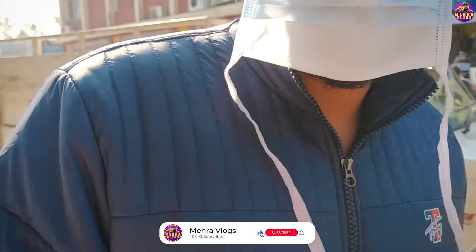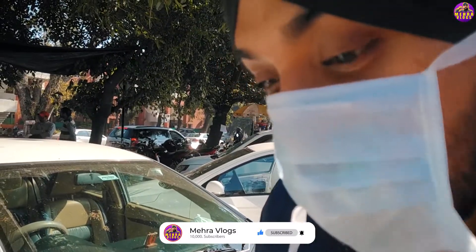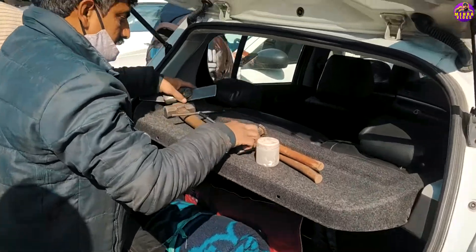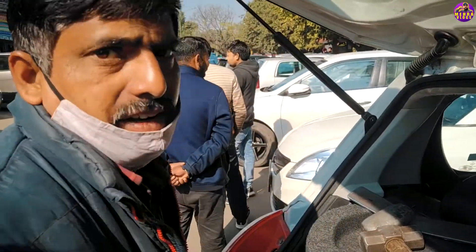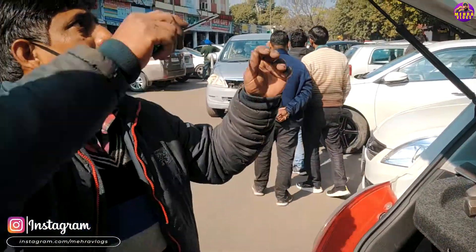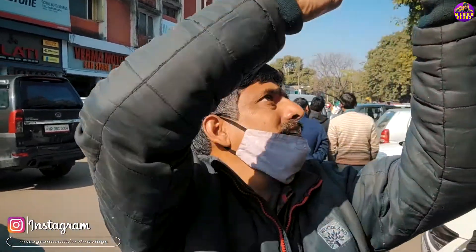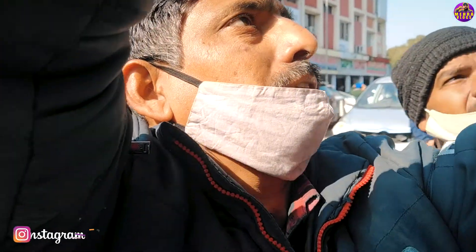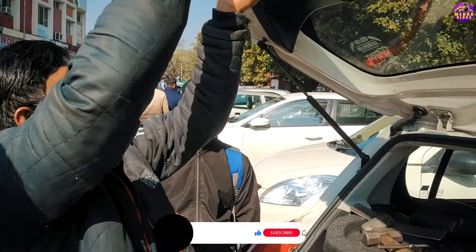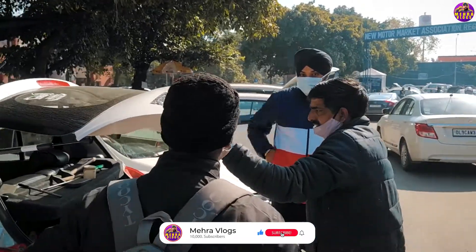Do you want to paint it? No, we will paint it. Friends, the procedure has started here. How much time will you take to fix the dent? 15 minutes. Let me show you. What's your name? Raju. You can also get the dent removed — you can come here. This process has been started.